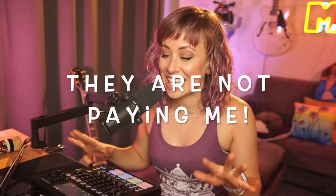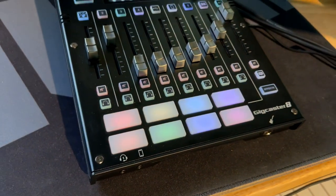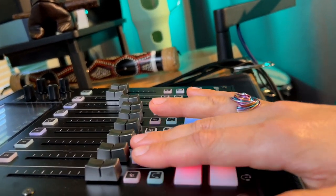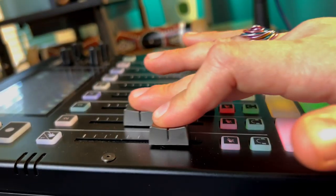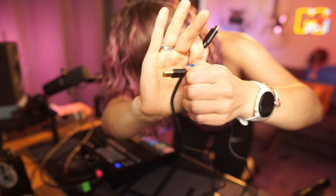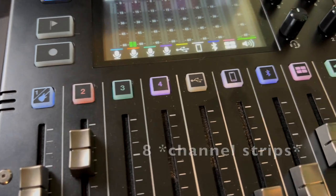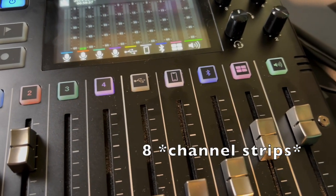I want to make a disclaimer that Boss sent me this Gig Caster, but they are not influencing my opinions and I'm going to tell you the truth about it. As a live streamer myself, I really appreciate how they've laid out these buttons. I plugged in my instruments, tweaked my sound, used the USB-C to plug into my computer, added the Gig Caster as an audio source to OBS, and I was off to the races, ready to broadcast.